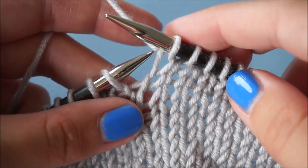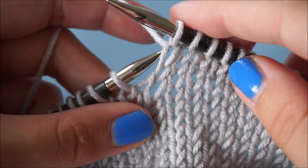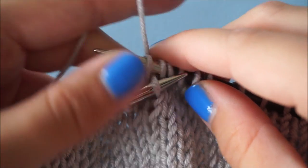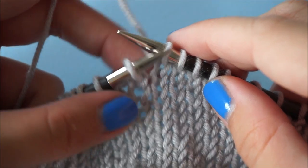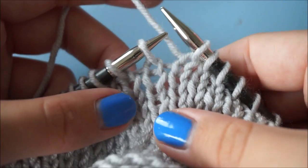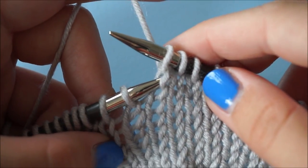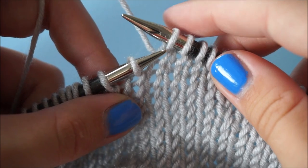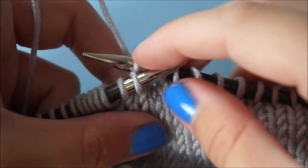I'm going to show you a couple more times. So we insert the needle behind the right leg here, slip the stitch above off the right needle and pull the yarn. And that is how you unknit a knit stitch. It's very easy.